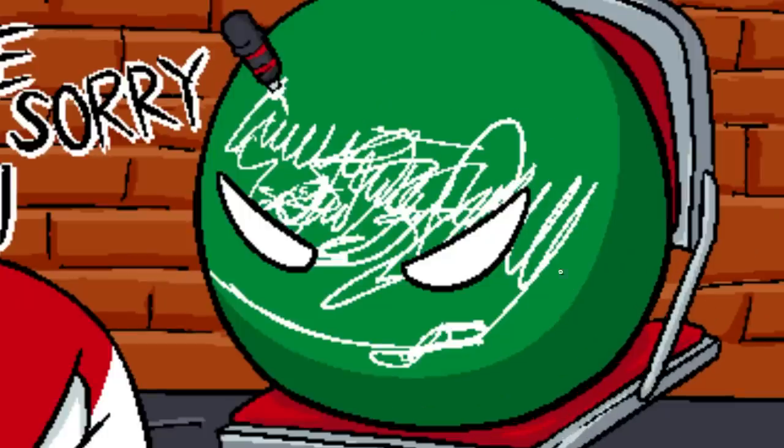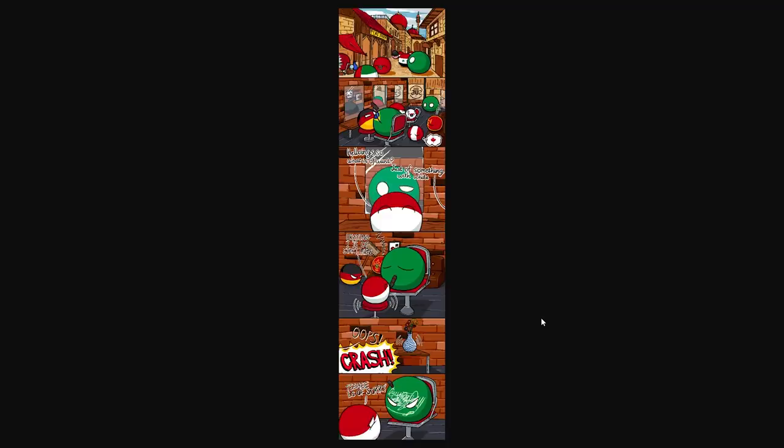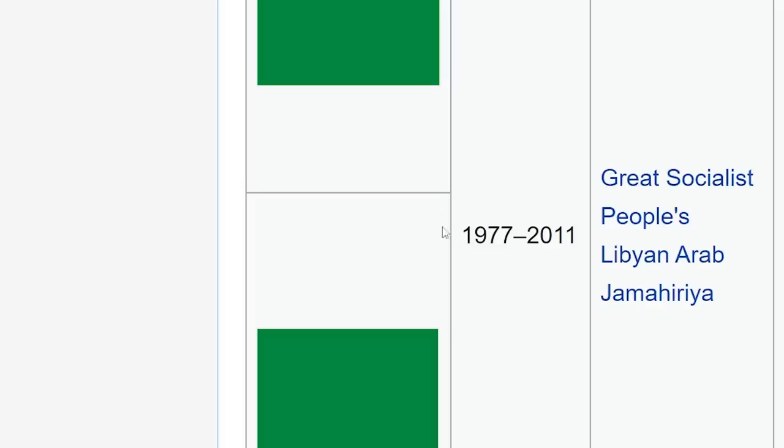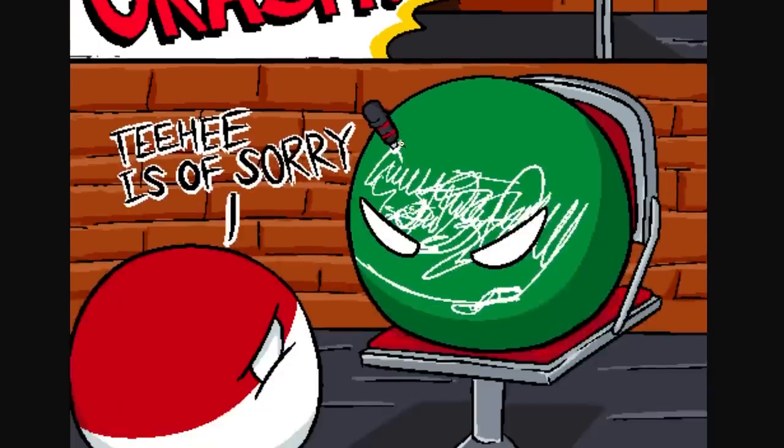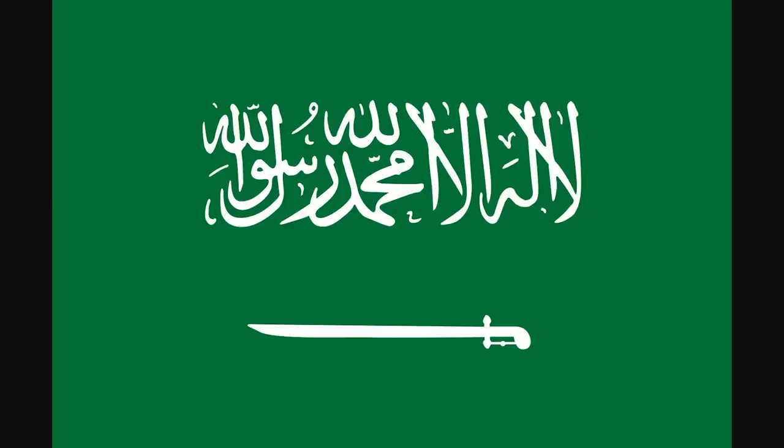Wait a second — this old green ball now looks more like a Saudi Arabia. The joke is referring to the old Libyan flag, which they used for 40 years. It was literally just a green rectangle — no icons, no other colors, just green. They used it between 1977 and 2011, which is actually 34 years. But when Poland tripped and fell, they accidentally turned this old Libya flag into basically Saudi Arabia.